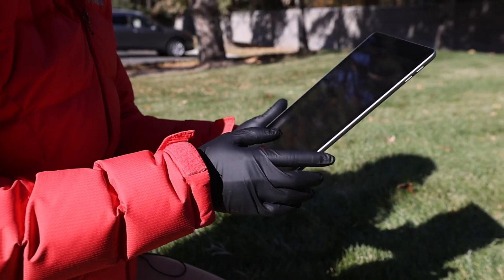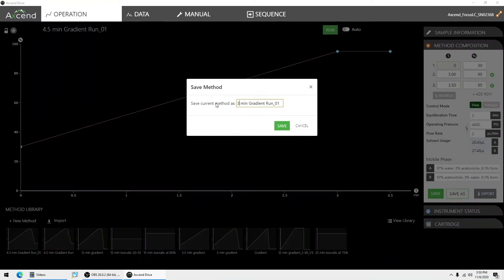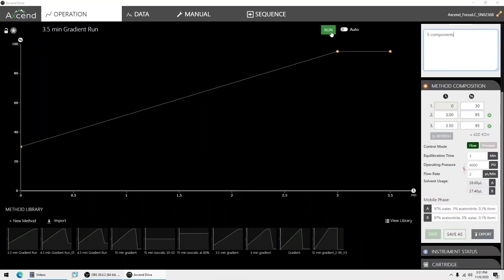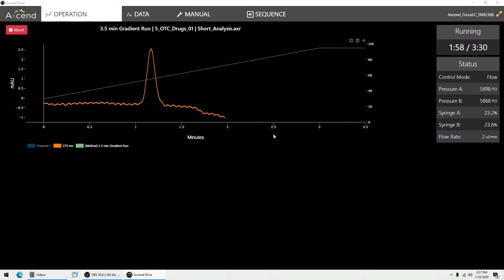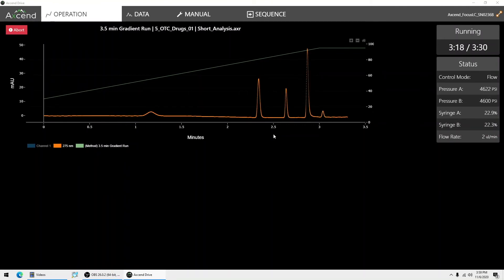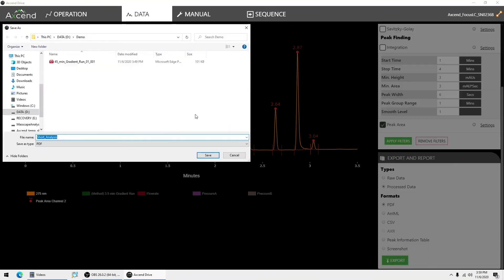To get you up and running in minutes, the XenFocus LC ships with an easy-to-use software package with a quick learning curve. This includes everything from method formation and chromatographic display to peak integration and data analysis. For scientists who wish to use full-featured CDS systems such as Agilent's OpenLab and ChemStation, DataApex's Clarity, or ChromePerfect, we ship a free driver for easy integration.